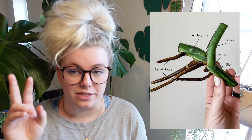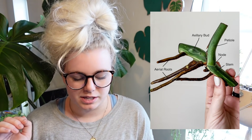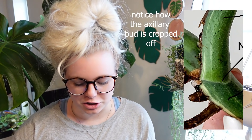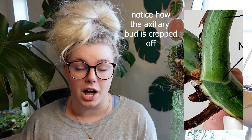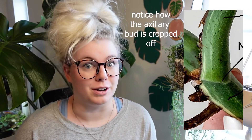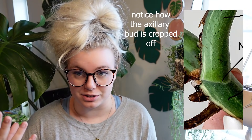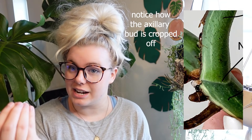If you buy a node and there's no bud there, be careful. A lot of people will get a tiny little chunk — I'll crop in so you can see — and it will literally just be a chunk of the node that might not have an auxiliary bud. The person might have cut the bud off to keep for themselves and just sold the literal node, which is useless for growing plants. So make sure you're an educated plant buyer. Make sure you understand you're not just wanting the node — you want the entire anatomy.